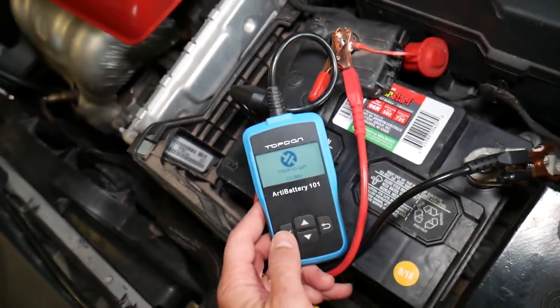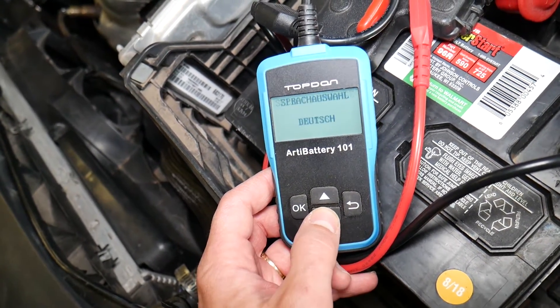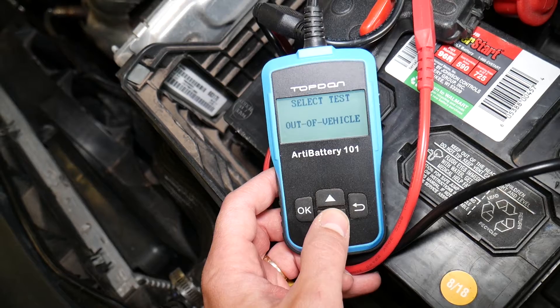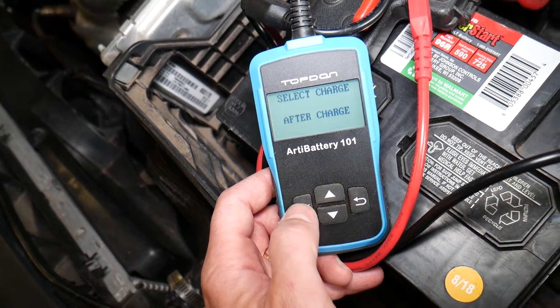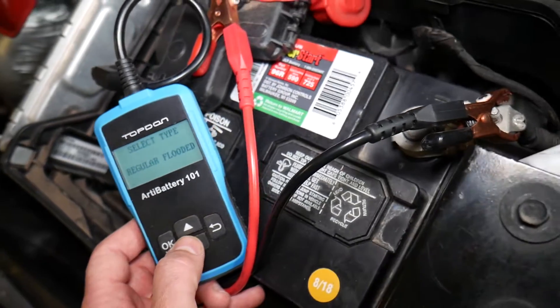Now we need to click enter. You select the language that you need — you can see there are different languages. I'll select English. Then select 'test in vehicle,' then select 'charge after charge.' This is a normal flooded battery.